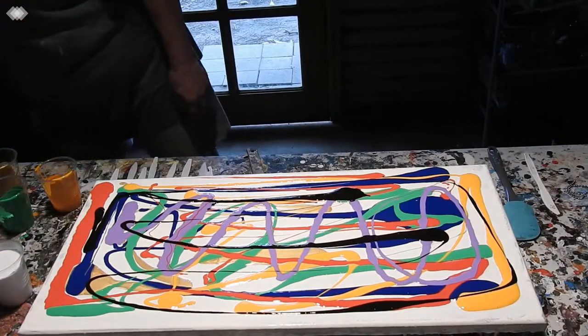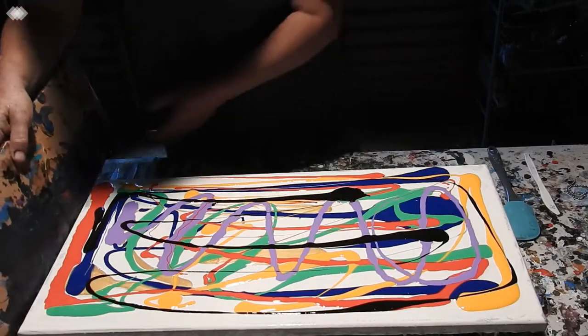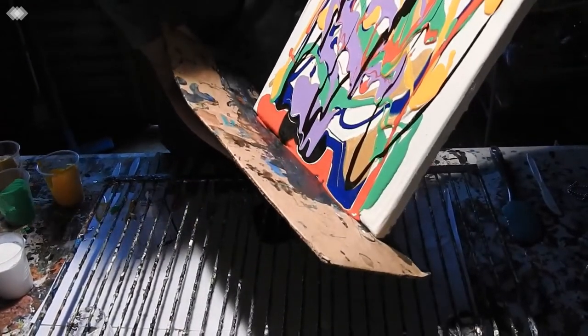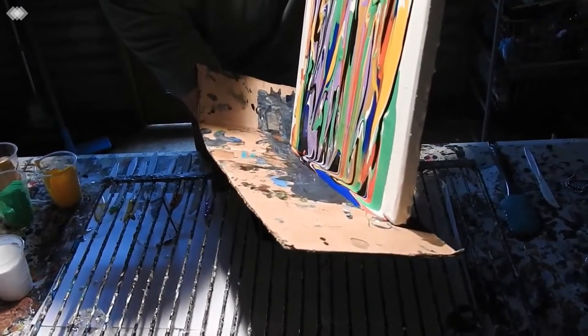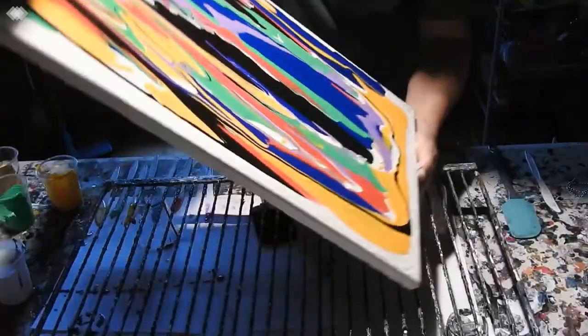I don't know how I'm going to go tipping this thing, because it's about twice the length that I usually do, but we'll see how we go. Pulling it down, running it along, and tipping it back.